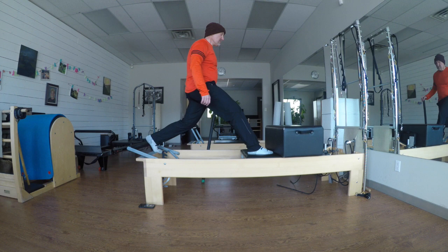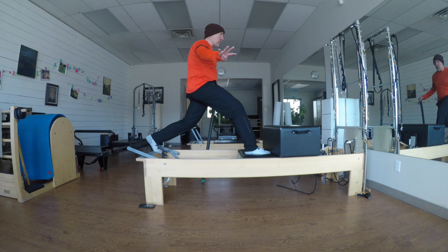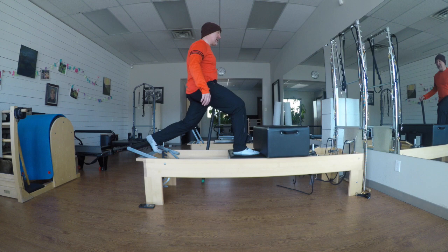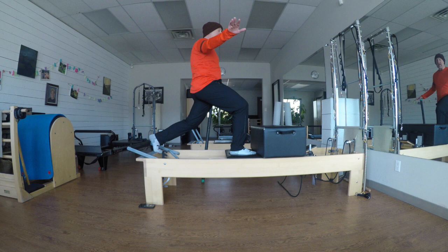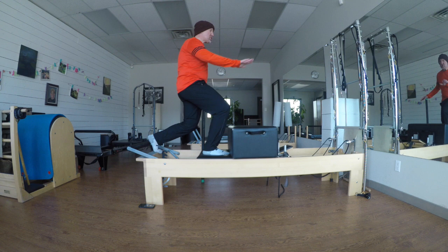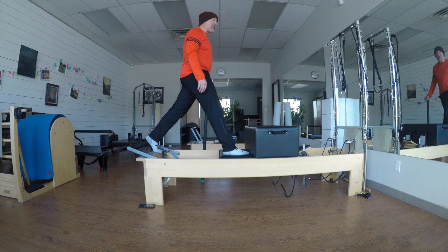I'm going to call that eight. Inhale push, exhale return. Four, tall, five, sixers. And now back leg — hip flexor shortens, I drive with my left leg. Back leg pulling, inhale driving, exhale — tall and proud. Three, should be burning, two more, one more. And I pop out for a little festival.